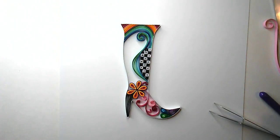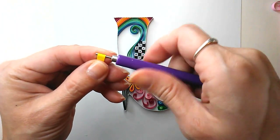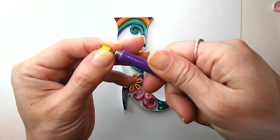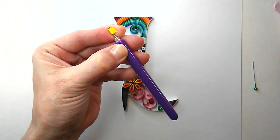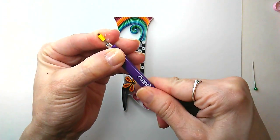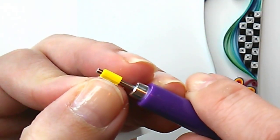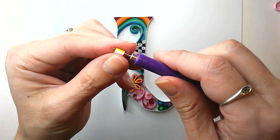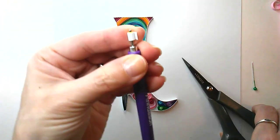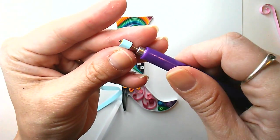Okay, home stretch! This last skill is a multicolored tight coil. This project is like BAM color. What you want to do is roll up a strip nice and tight and glue it — but you're not done. Then glue the second color right next to the end of the first one and keep rolling, and just keep doing that for however many colors you want.